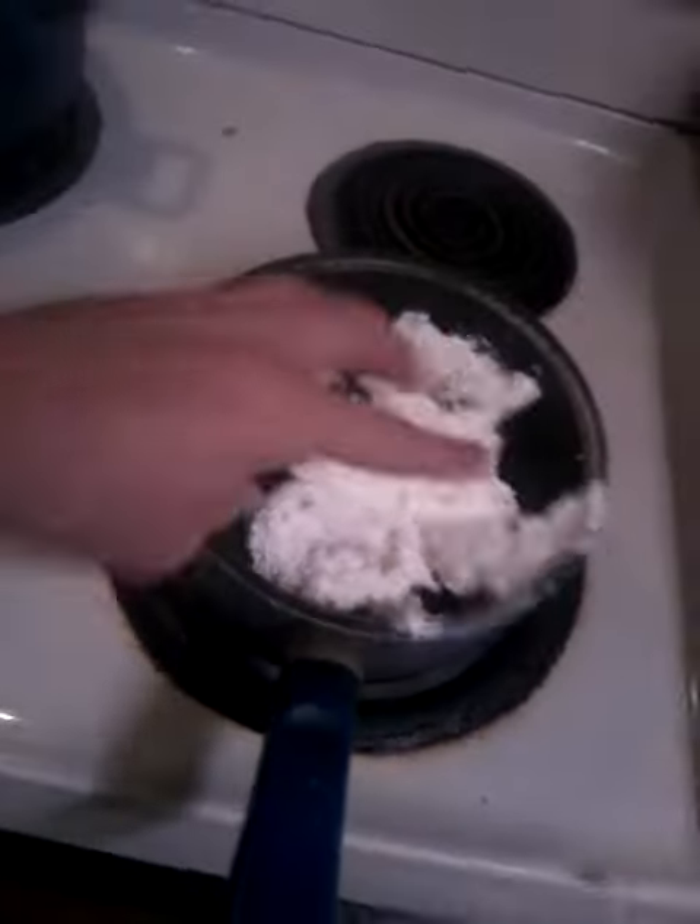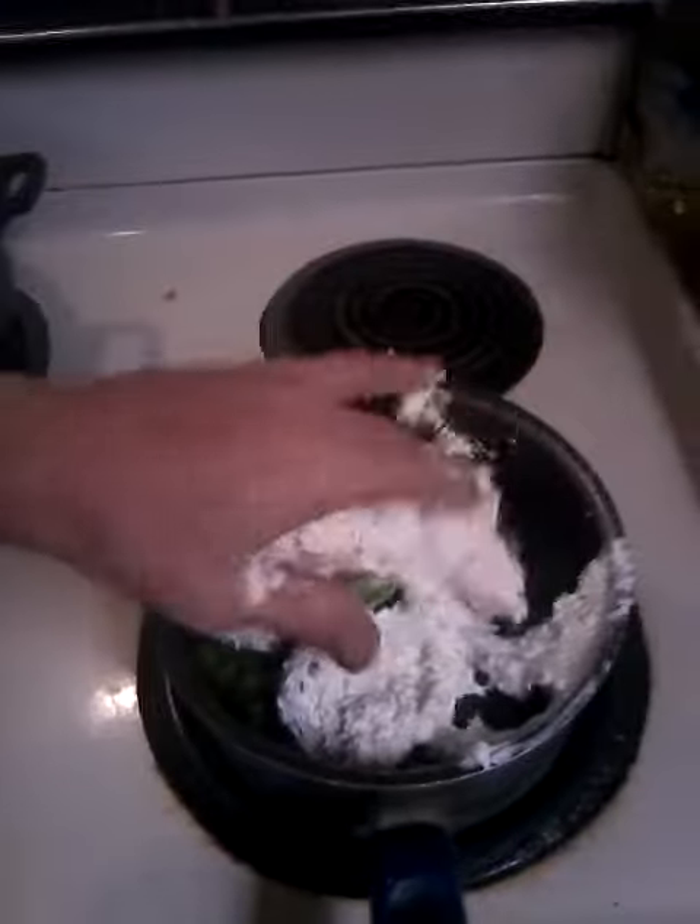We've got some split chicken breast — just cut them in half. Just put the knife in. Broccoli, cream cheese.